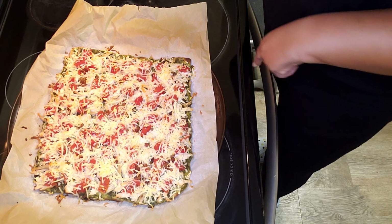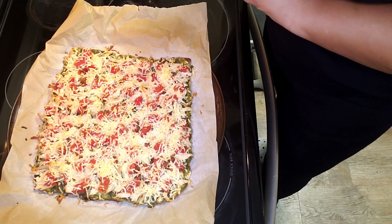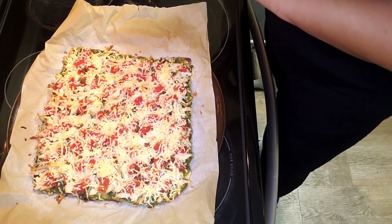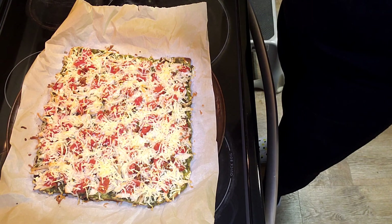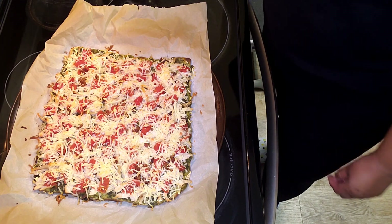Anyway, this is what's for dinner — a white chicken pizza! That's what I'm having. Thanks for watching, don't forget to like, comment, and subscribe, and we'll see you in the next video. Leave a legacy, talk to you later, bye!